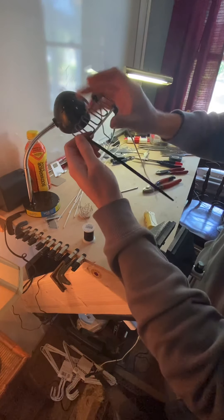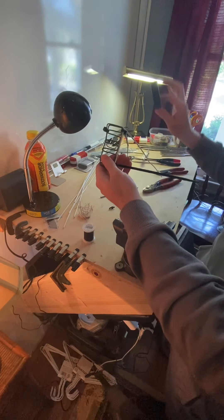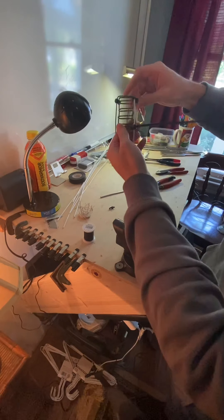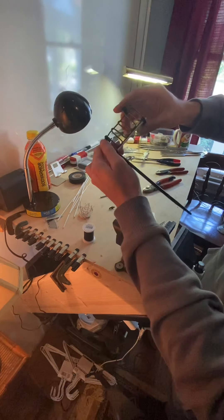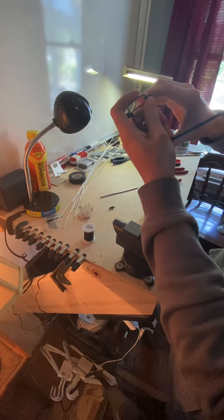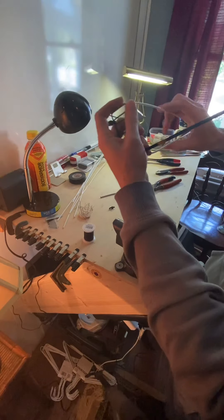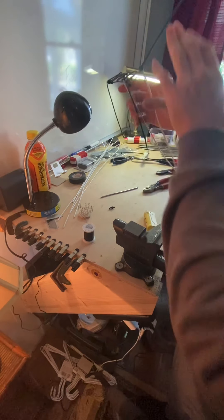I use zip ties to secure things in the beginning so I can just cut them off instead of using cut-up pieces of electric tape, because once you know you're going to be rewrapping things it just makes it easier. Take your time. The first part is building the opening for the knives.